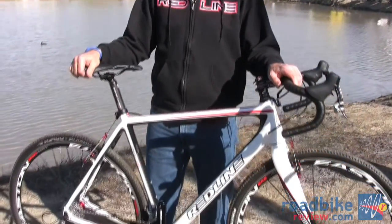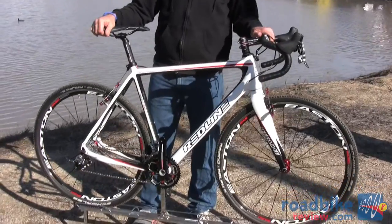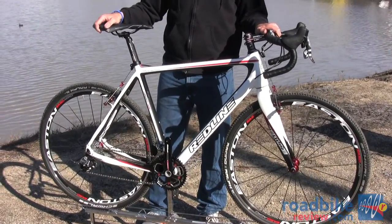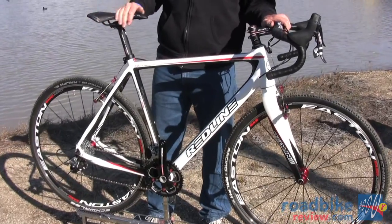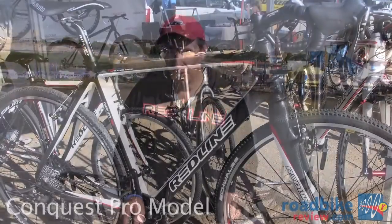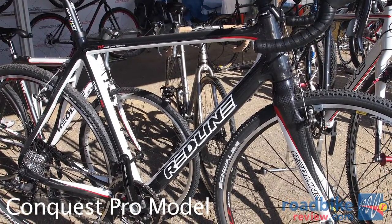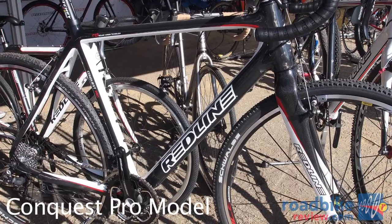I'm going to start with our team level — this is our new full carbon Conquest Team. This year the news is that not only do we have a full monocoque carbon frame, but we trickled it immediately to both the Conquest Team and the Pro, so all the features I'm going to talk about today on this team model will be the same features on the Conquest Pro.